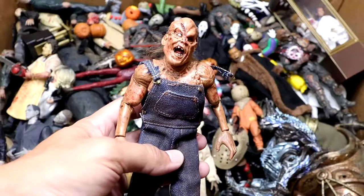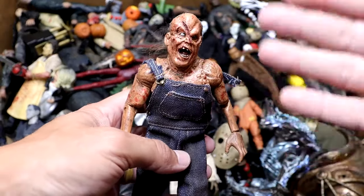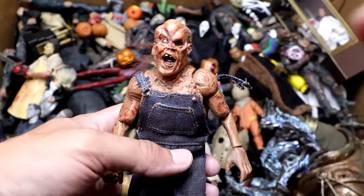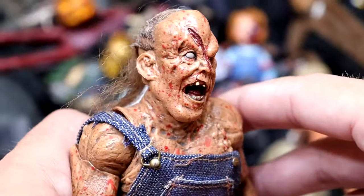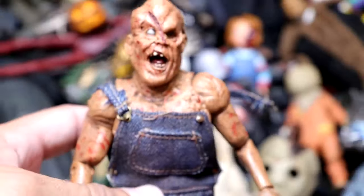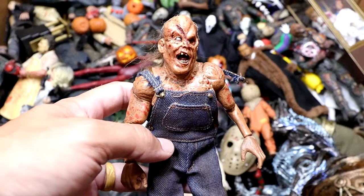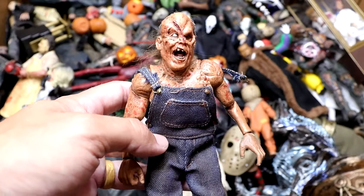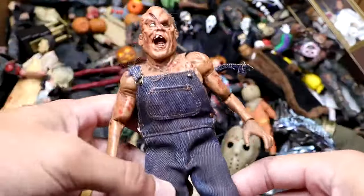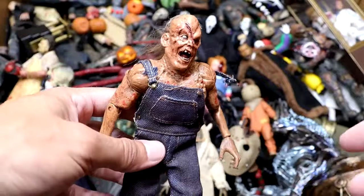Next up is another new character from the box. We have the Victor Crowley figure. I don't think he was in the box last year. This head sculpt is completely gnarly. My God in heaven, he looks like he was run over three times. He's got his overalls in there. The NECA cloth figures — like the eight-inch figures that have the cloth goods — they're not the best articulation-wise, but they are really cool and they look really good on display. Victor Crowley looking like a crazy man right here.